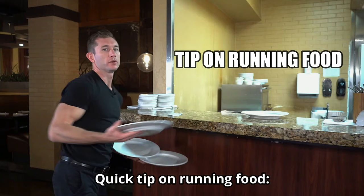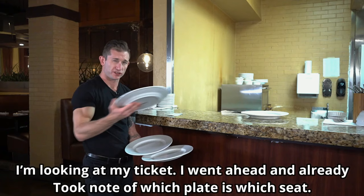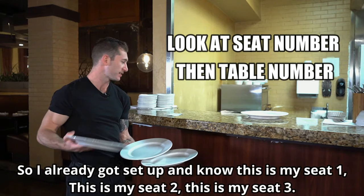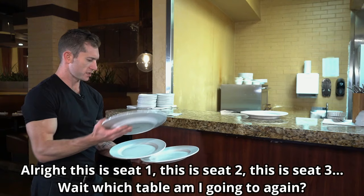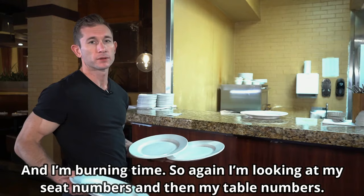Quick tip on running food: I'm looking at my ticket. I already took note of which plate is which seat. I want to look at seat number first, and then table number. So I get set up — I know this is seat one, seat two, seat three — and then I look at my table number: I'm going to table 10. If you look at the table number first, you end up going 'all right, seat one, seat two, seat three... wait, which table am I going to again?' and you're burning time. So look at seat numbers first, then your table number. Let's get it.